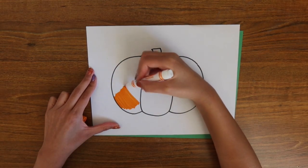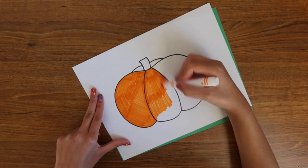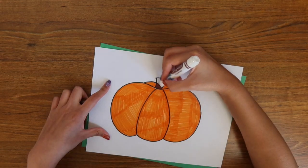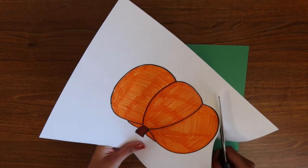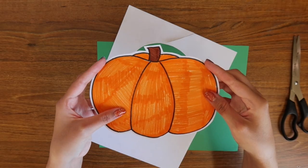Next, I'm going to go in with my markers and color the entire thing. You can use color pencils, crayons, anything else that you might have to color — go ahead and feel free to use that. And once I have everything colored, I'm going to get my scissors and cut everything out. I'm going to leave a border around my pumpkin, but of course if you don't want to do that, you don't have to.